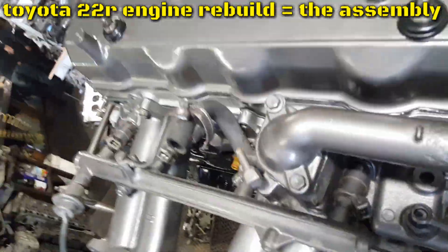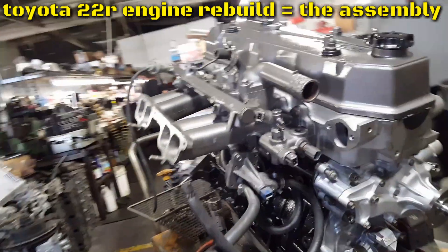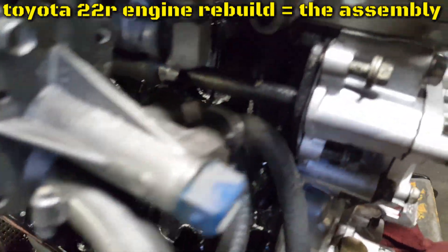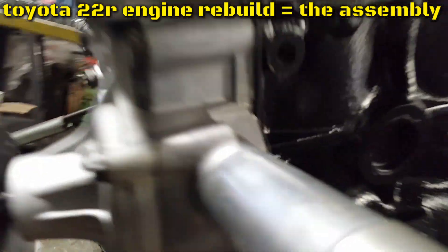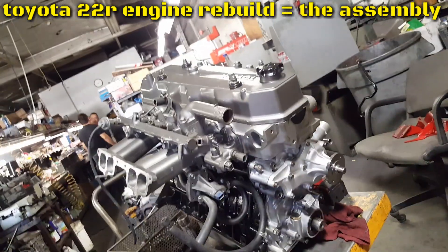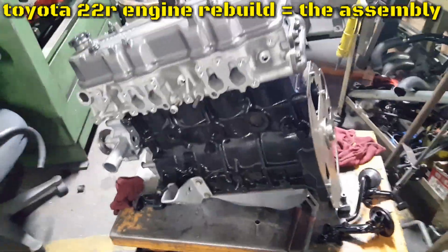Intake is in. About to put the little bolts in the back on there — that's how it looks right there. Let's do that update.